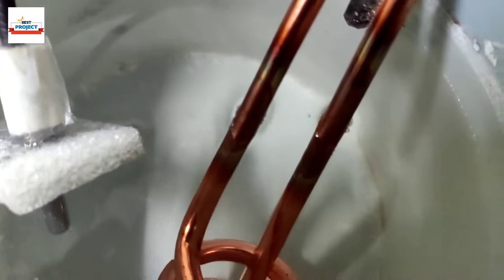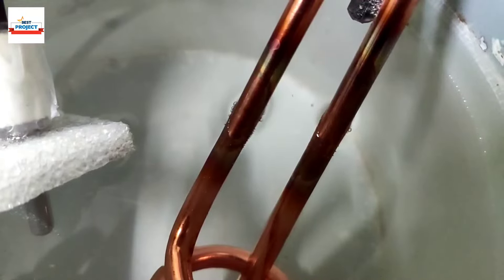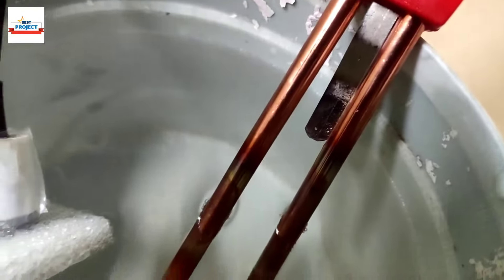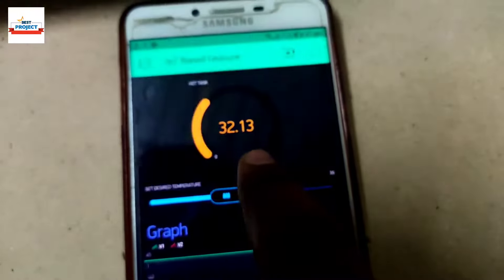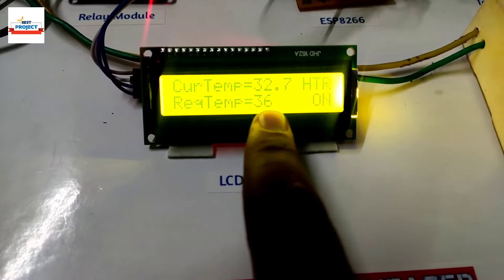If you look carefully you will see heat waves inside the water and bubbles appearing around the heater element. This means our heater is on and our project is working fine. Current temperature is now 31, increasing to 32 — only four degrees left before the heater turns off.